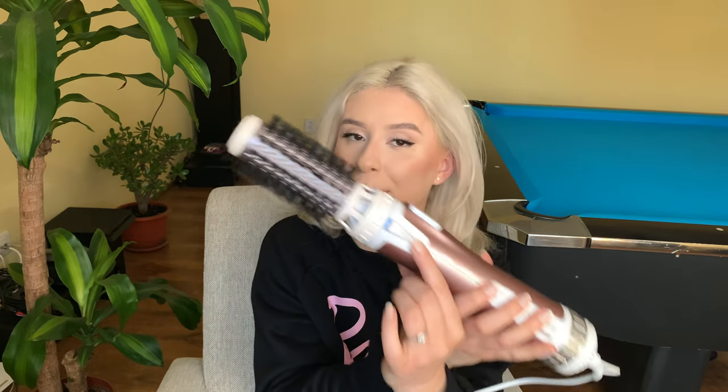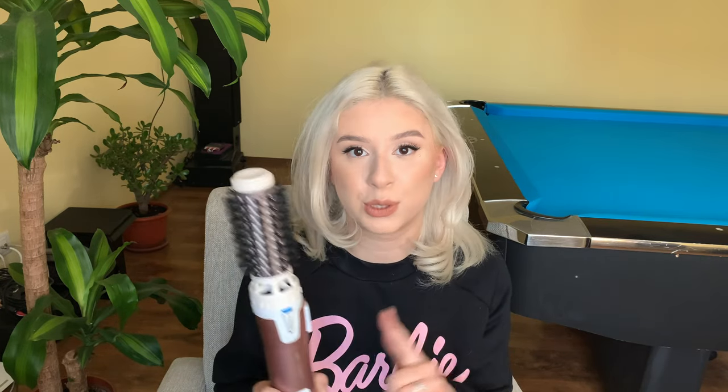This brush also has an ion booster, which I'm really happy about because I love ion technology — I have it in my straightener and blow dryer and it makes a world of difference if you have frizzy hair. I'm so happy this keeps the frizz at bay. If you do see some frizz, keep in mind I've bleached my hair seven times, so that's the reason.